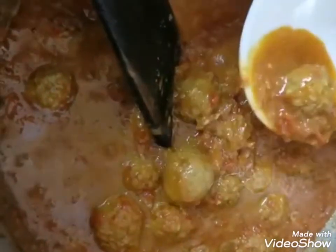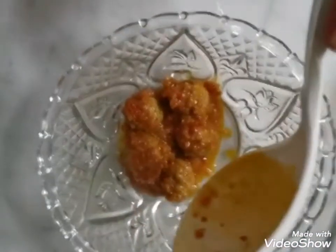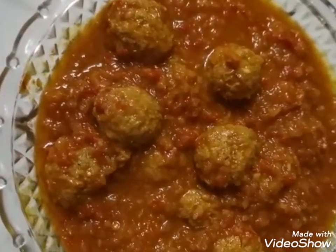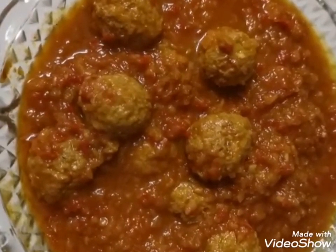Our meatballs are ready and the sauce is at the thickness I wanted. None of them broke — they held themselves really tight. Here we go, the meatballs are served. You can eat them with rice, pasta, or bread, as you like.